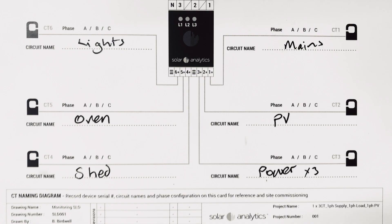Step 13. Take a photo of the circuit record sheet for your digital records and leave the copy in the switchboard. Step 14. Use the live data tab on the interactive commissioning app to confirm correct operation. We hope you enjoyed this introduction to installing Solar Analytics.